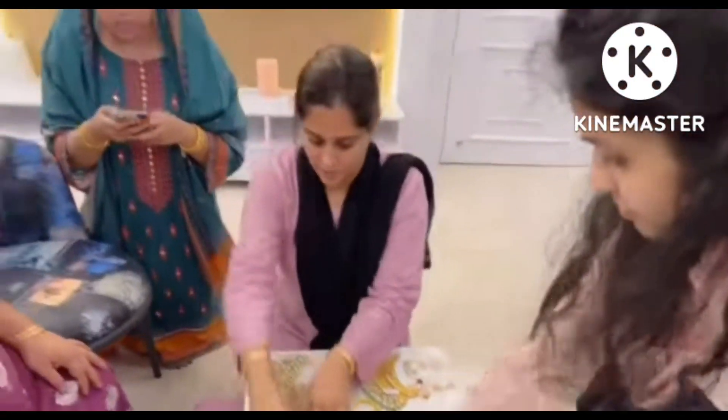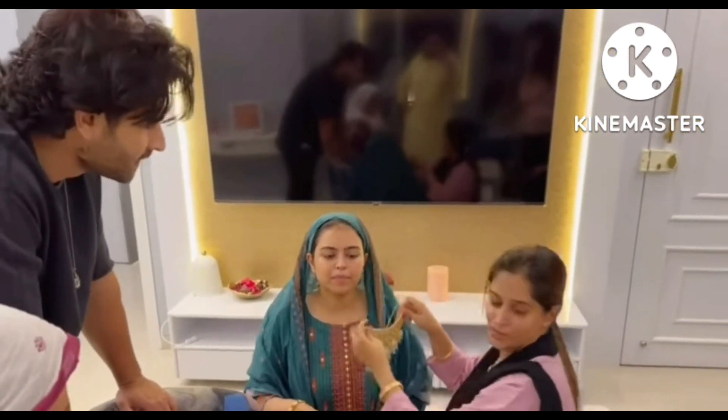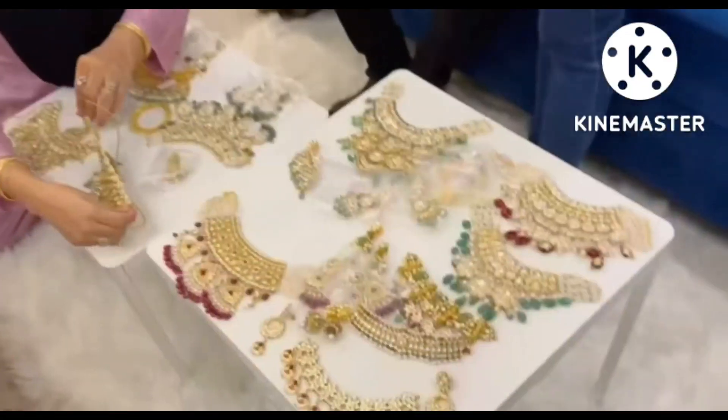Okay, welcome. Are you here? We're going to do it first. We're going to do it first. So, you're fine, I'm sorry.